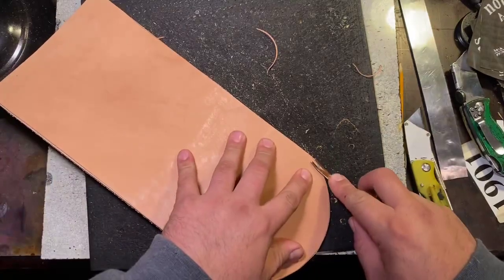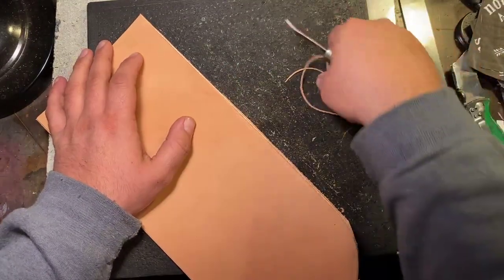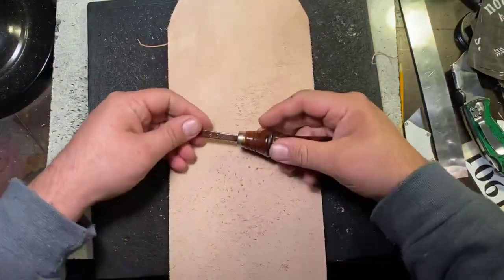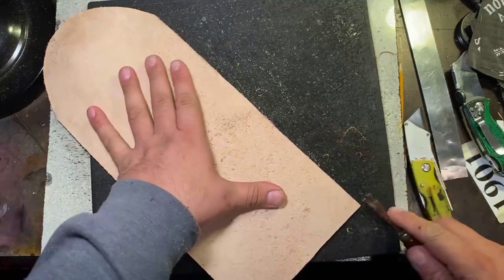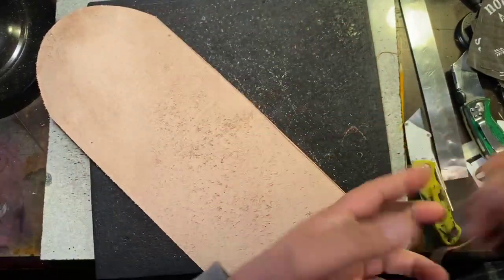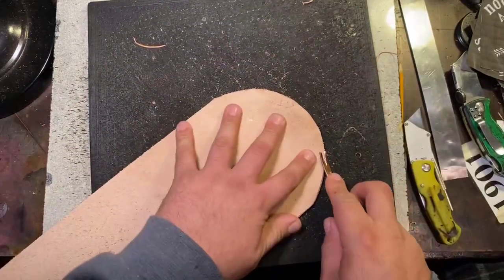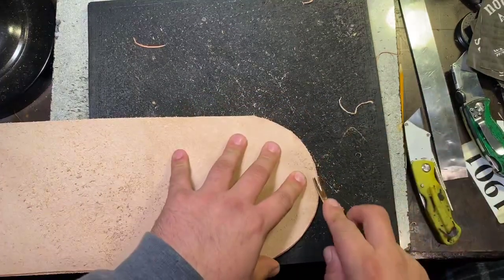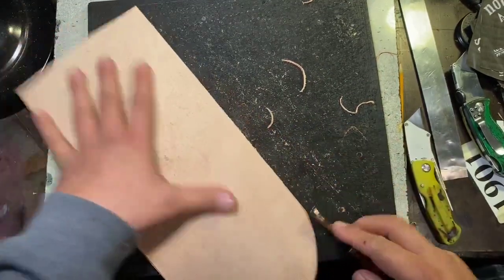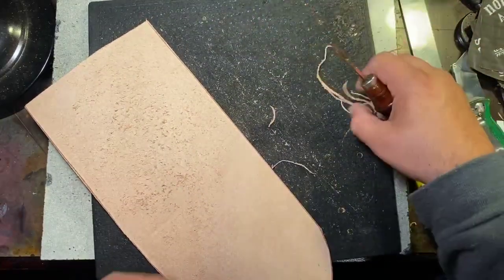What I'm doing right now is beveling the edges so I can get a nice smooth rounded feel to the edge. I like to use the point zero beveler — it always gives me a nice edge. The size of the beveler you'd use depends on the thickness of the leather. On this vegetable tan, 10 to 11 ounce thickness works perfectly. Some people like more, some like less, but for me this works out pretty awesome.